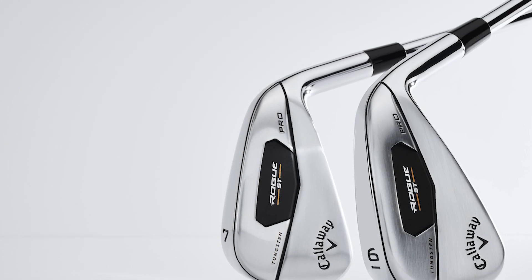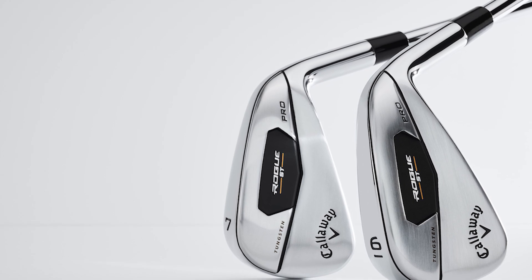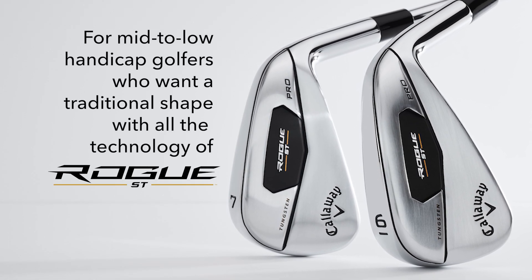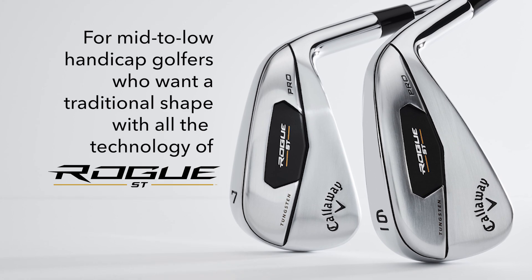And then you have this model, which is the Rogue ST Pro. As the name might indicate, it's a mid to low handicap players iron. It's going to appeal to a player who likes a traditional shape, but has all the technology of the new Rogue ST line.